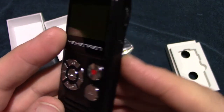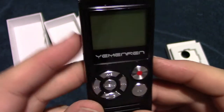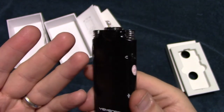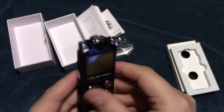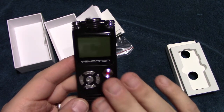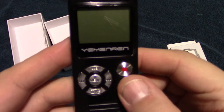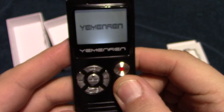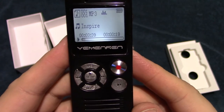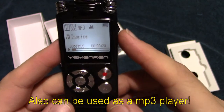There's a charging port here. You cannot expand the memory on this unit, so you are stuck with the maximum memory that's built into it. We're going to go ahead and turn it on now.